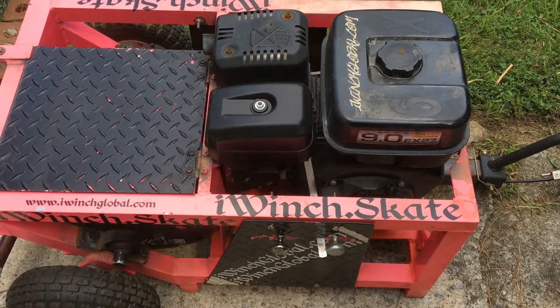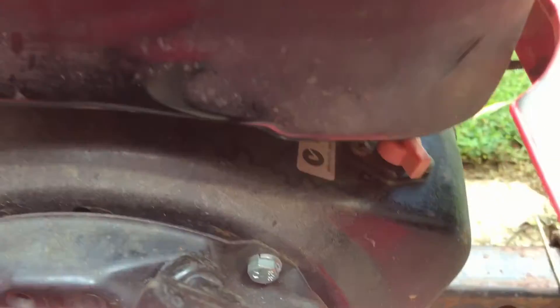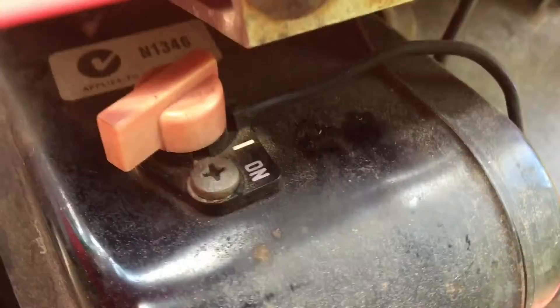This is an instructional video on how to get the winch started, how to start the motor. The first thing you need to do is flip this little red lever over here. That's the on-off switch for the ignition.